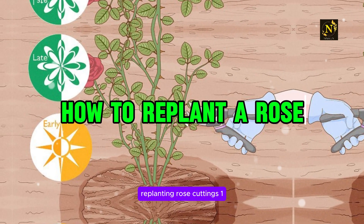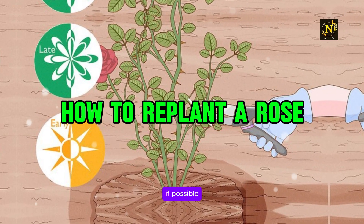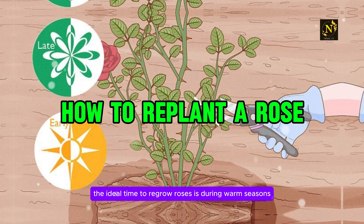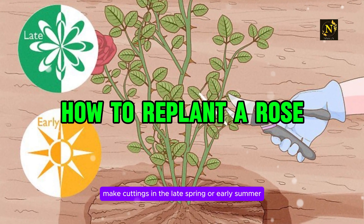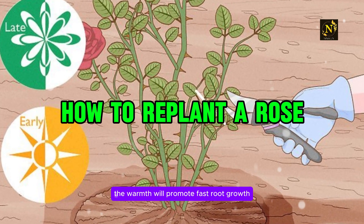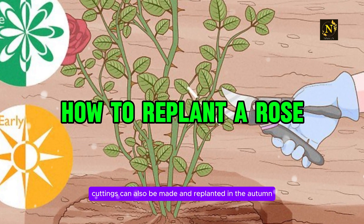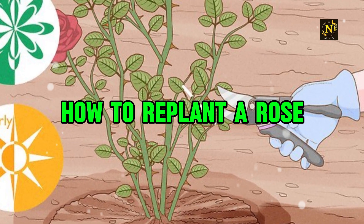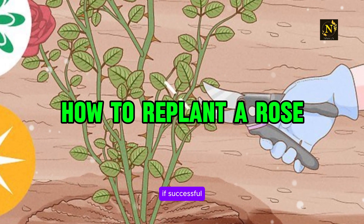Replanting Rose Cuttings. Step 1: Take cuttings in the late spring or early summer if possible. The ideal time to regrow roses is during warm seasons before the intense heat sets in. Make cuttings in the late spring or early summer when stems are young but strong. The warmth will promote fast root growth. Cuttings can also be made and replanted in the autumn, but root regrowth will happen slowly and new blooms will only appear the following spring, if successful.